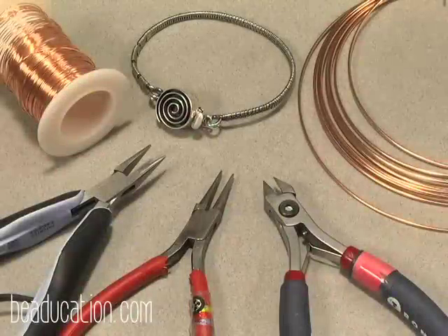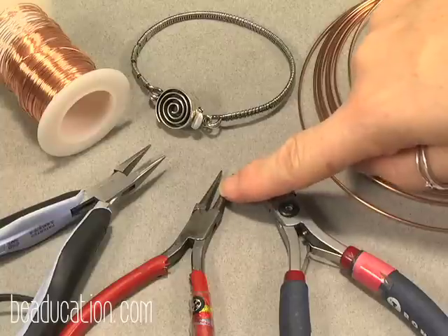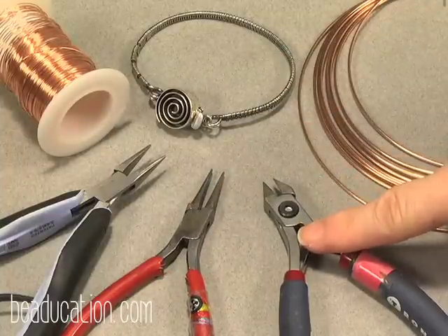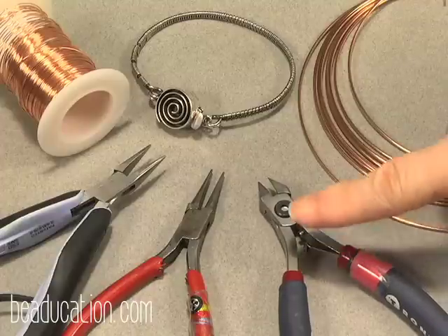The tools and materials you need for this class are very basic. We have a chain nose, my very loved round nose — I've had these for a million years, aren't they nasty? I love them. And a very pointy flush cutter; these are the Tronic 7223s, my favorite.